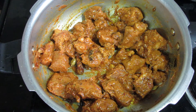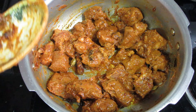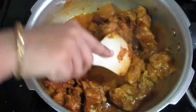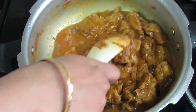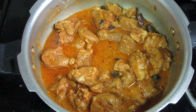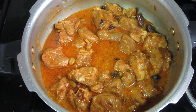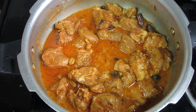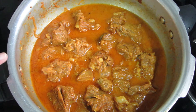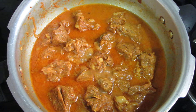We have to sauté it for 4-5 minutes. We will add about 1 cup of water in between. We have to cook for about 2-3 minutes and cook the mutton about 80% in the cooker.